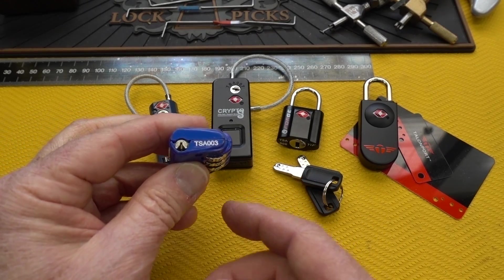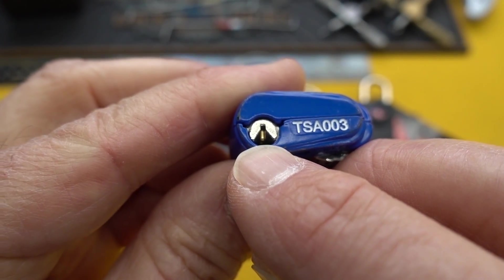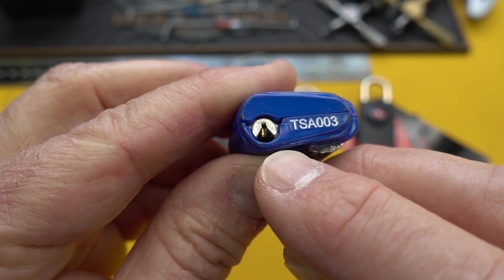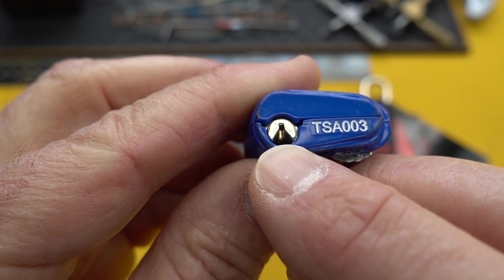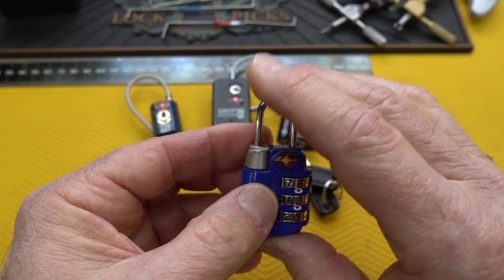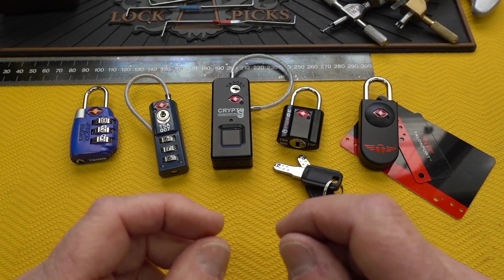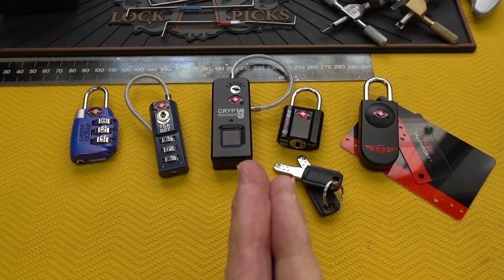They all have very tiny keyways like this little guy right here. And in addition to a tiny keyway, they've got some odd shapes that make it difficult to tension some of them. You can see how that's kind of fanned out there. So they make it really difficult to get a tensioner and a pick in there at the same time. Those really are the three things that they depended on. So when we tried to print the keys, they were so thin and so small they ended up snapping off.